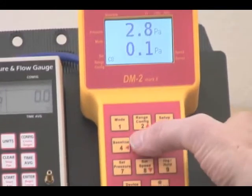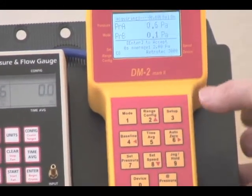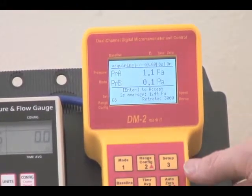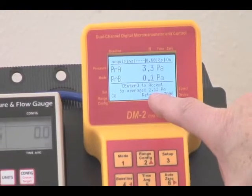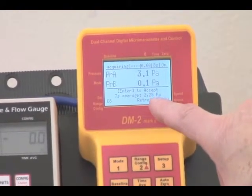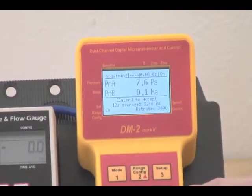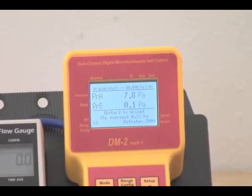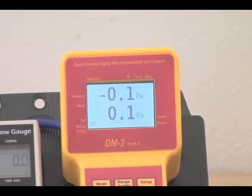So we want to take a baseline here, so we press baseline, and it's showing us what the baseline is, and it says enter to accept. I'm going to let this run for 15 seconds like I did before, and press enter to accept that baseline.